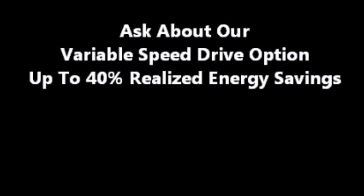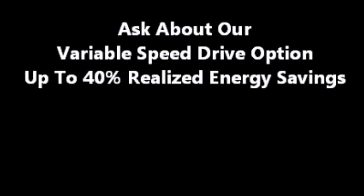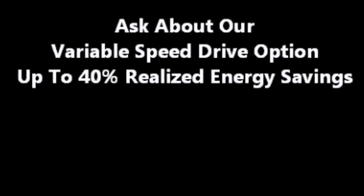With the continual rise in energy costs, be sure to ask us about our variable speed drive option. Did you know that in most shops approximately one-fifth of the electricity consumed is contributed to the air compressor? Variable speed drive can save you as much as 40%, and that's not all. Many states have energy saving programs that incentivize the purchase of a variable speed option through rebates, earning you hundreds, even thousands of dollars.